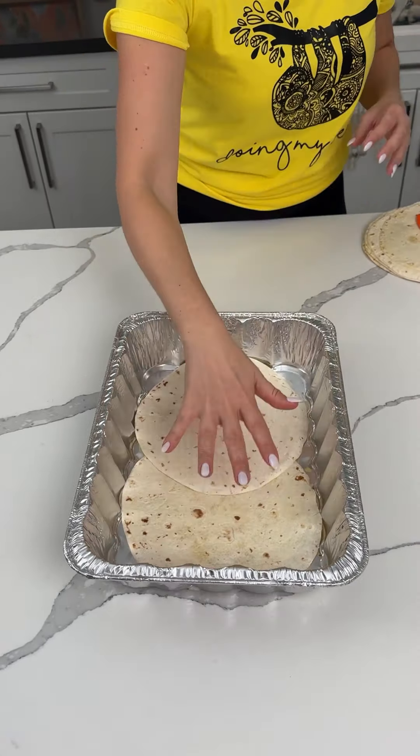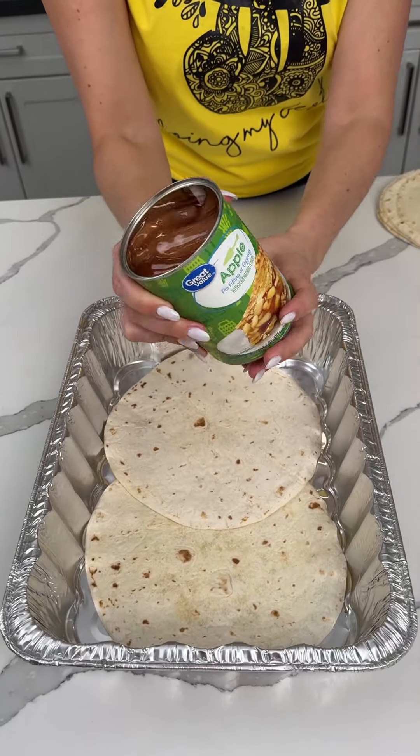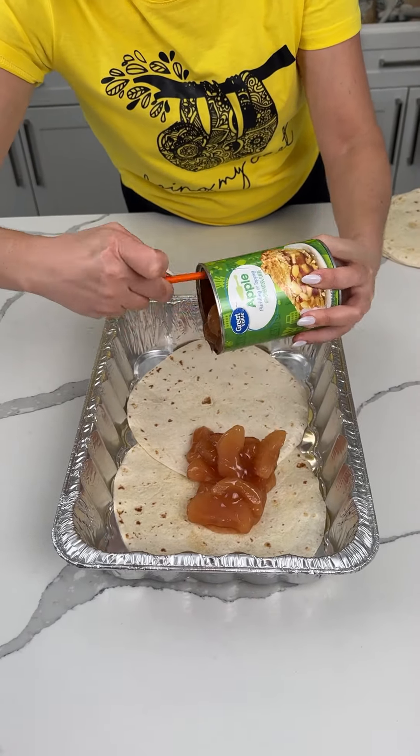I have two flour tortillas at the bottom of this number 13 pan. I have one can of apple pie filling. We're making an easy dessert hack, and y'all are gonna absolutely love this.